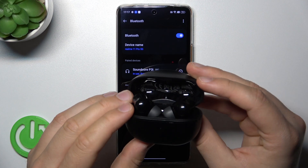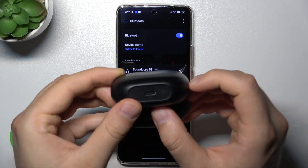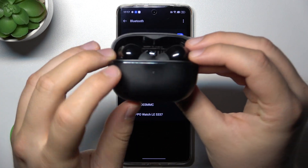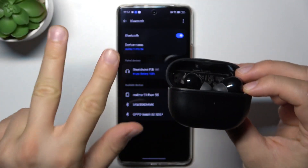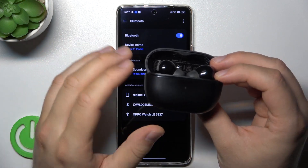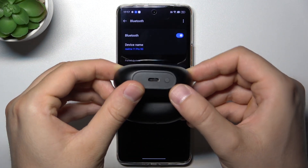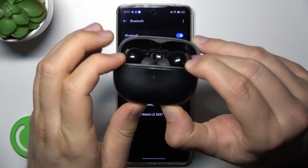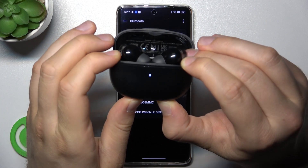Next, keep the case open and click and hold this button until the indicator blinks three times red. It will take around 10 seconds. Let's do this right now — click and hold it and keep an eye on the indicator, keeping the case open.